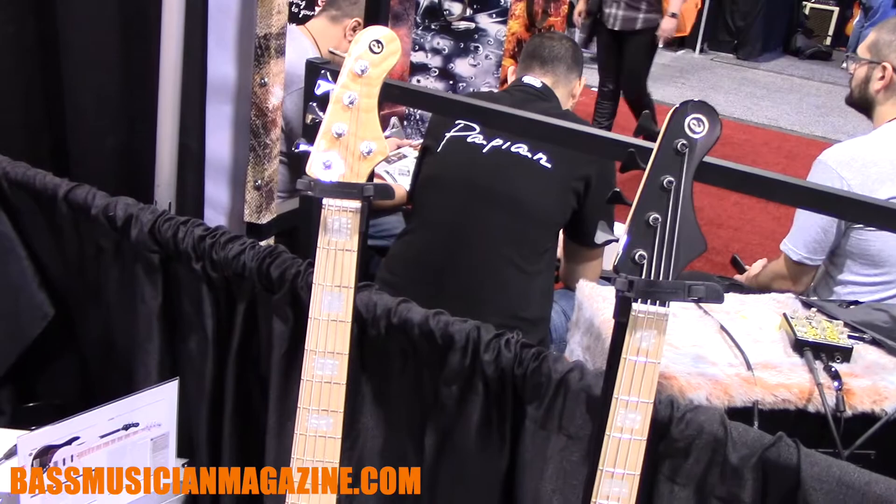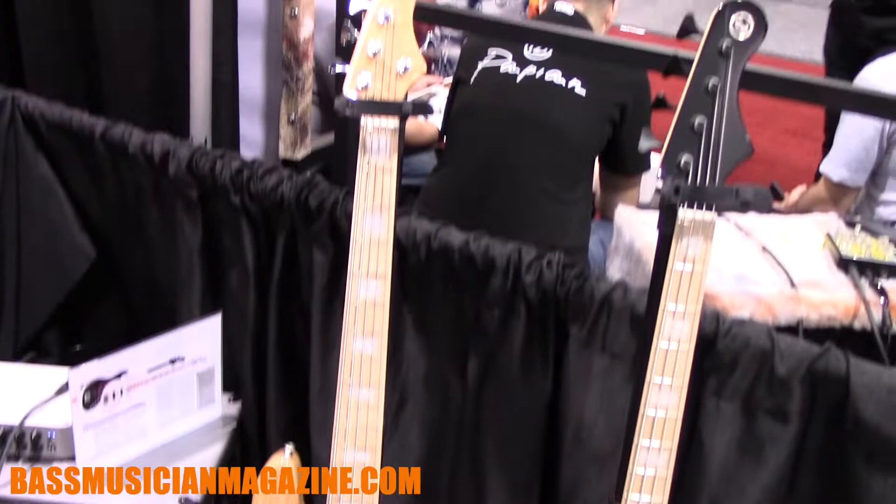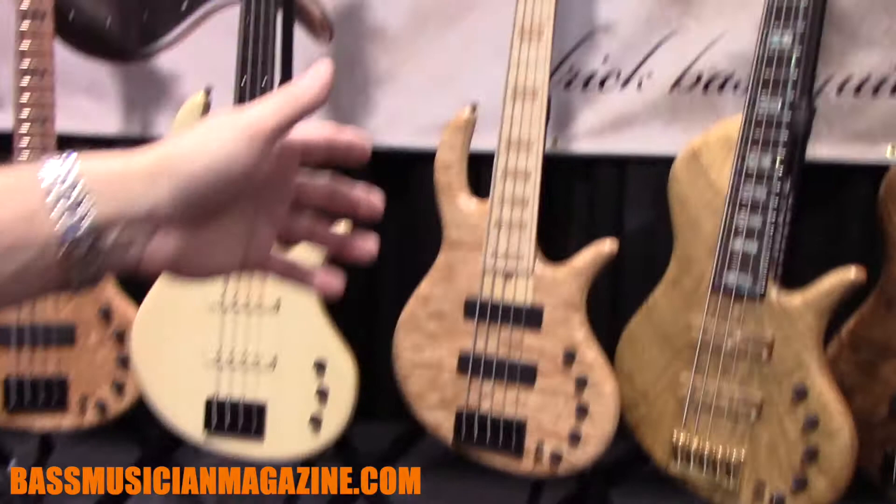Derrick is also playing the five-string new Jazz Standard — he has a four-string as well, but you'll probably see him play the five-string more often. He does play 19mm spacing on that because he approaches the instrument a little differently, and that still suits him.